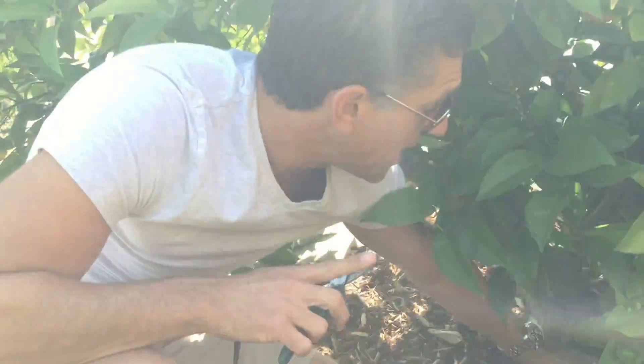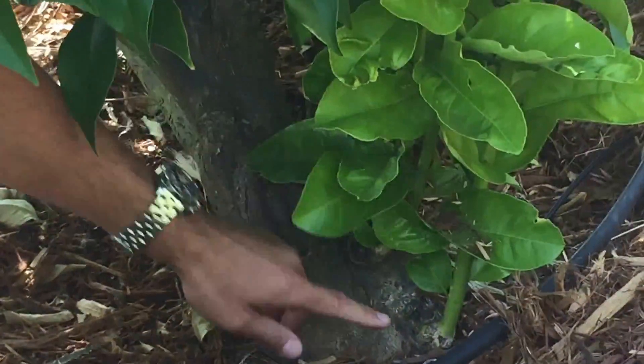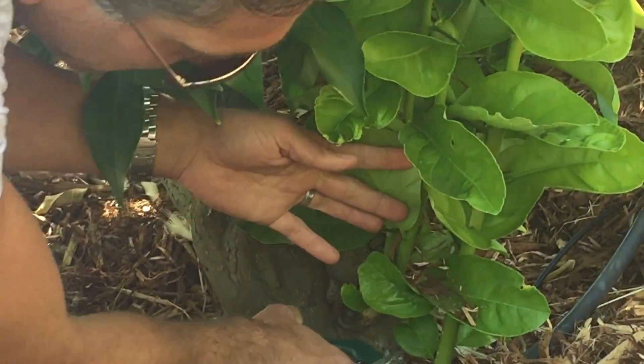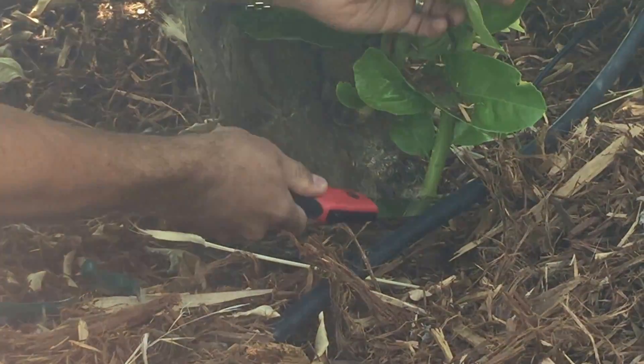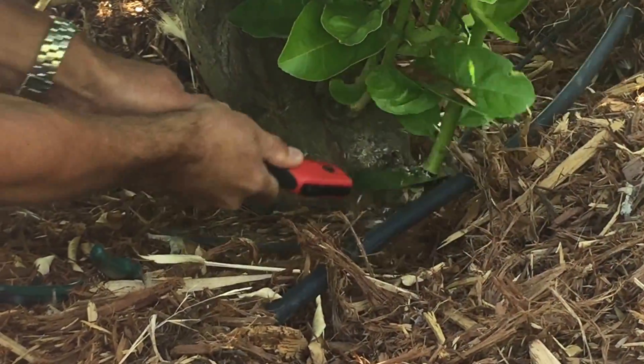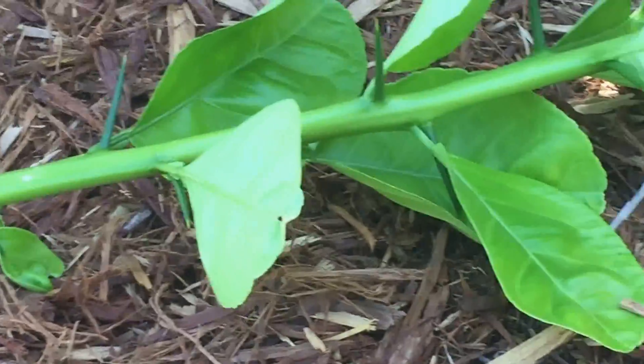If you zoom in a little closer to the base of the tree, you'll see these suckers are coming from below. I'm going to take my pruners and cut it — actually it's a little too thick, so I'm going to use the saw. I'm going to cut it as close as I can to the base of the tree. Here's one root stock — take a look again at those thorns.